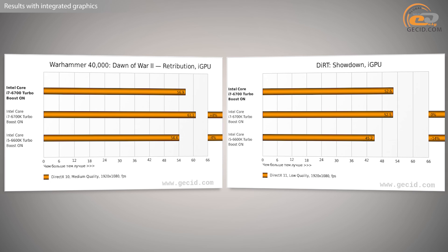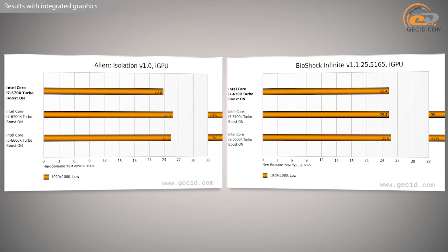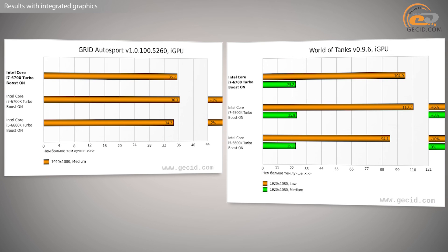Finally, a few words about the integrated Intel HD Graphics 530. It still cannot compete with the integrated graphics of high-performance APUs from AMD's A10-7000 series — the lag is about 30-35%. But it handles undemanding games on low settings quite well: Bioshock Infinite, Borderlands 2, Grid Autosport — in all these titles the average FPS did not fall below 25. However, in World of Tanks it was not possible to achieve acceptable values even at medium graphics settings.